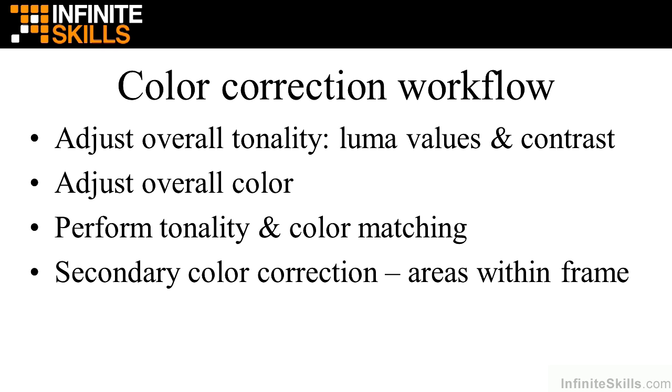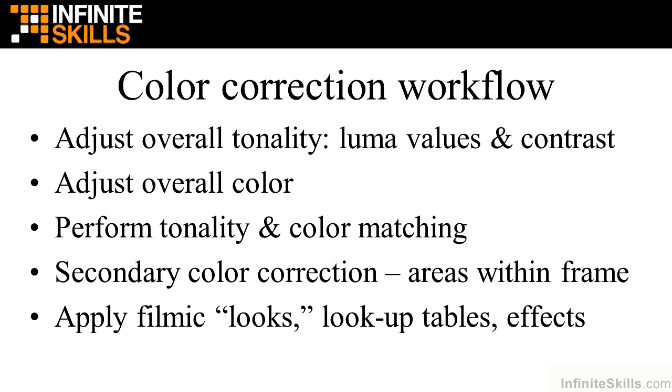Then you move on to secondary color correction, which works on areas within the frame — flesh tones, the sky, areas that are too bright or too dark, or picking out an object inside the scene to change its color. And finally, you might want to apply overall filmic looks to give your clips a gritty feel, a warm feel, or something cold — a way to change the whole appearance using what are called looks, lookup tables, or effects. That's the basic color correction workflow.